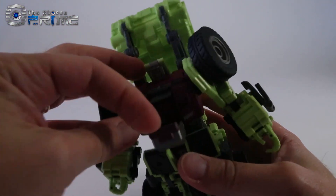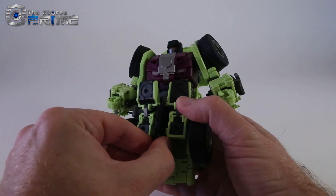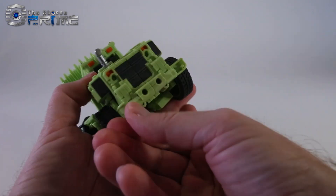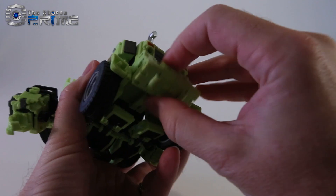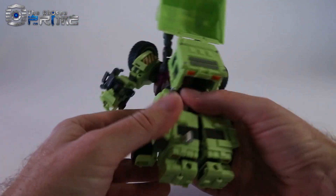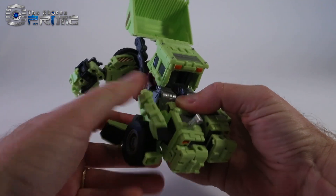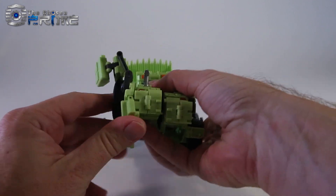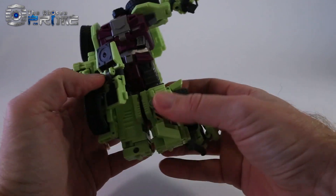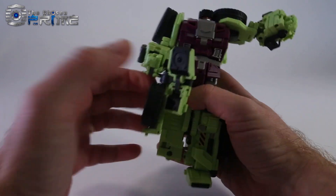His head is hidden here. Go ahead and un-peg the gun. Come around and unlock it — there's a lot of locking tabs on this figure. We hinge this up and go ahead and split the legs. Then with part of the foot, it rotates — it opens up and rotates around. The front shin pegs in to make the leg. You can see here, you just flatten out the foot, and do the same thing over on the other side.